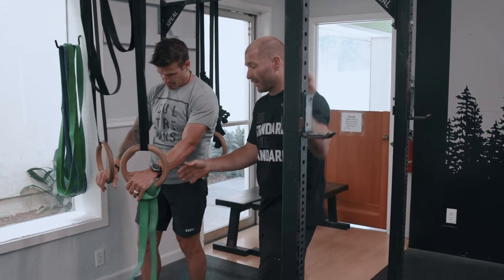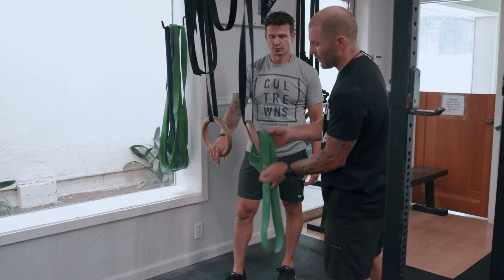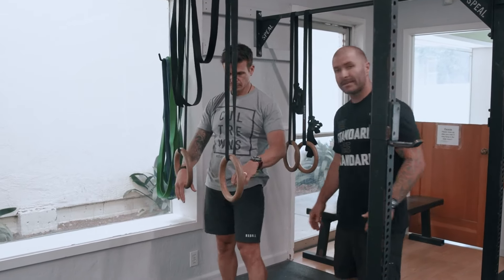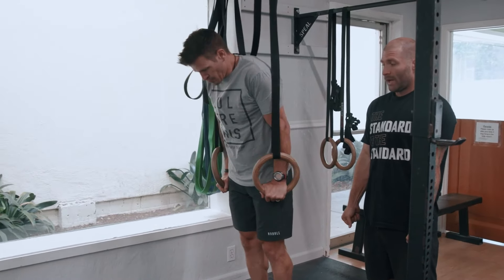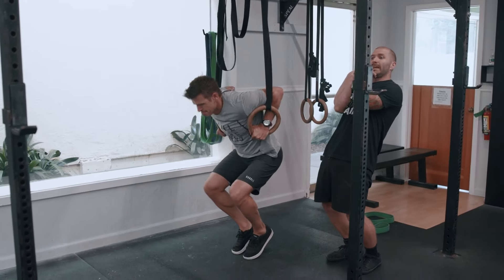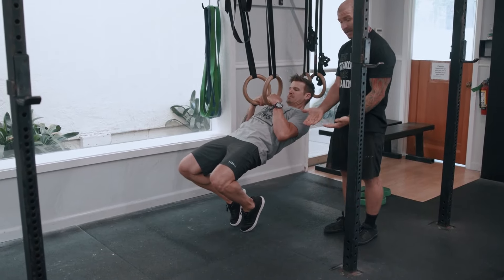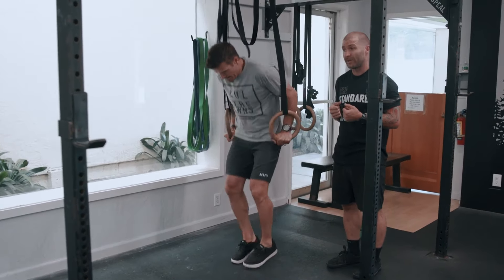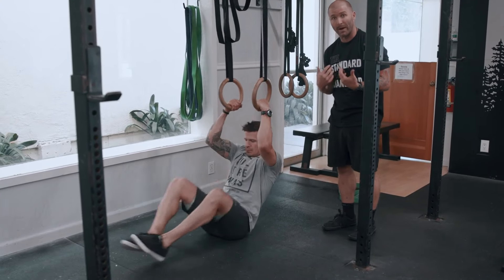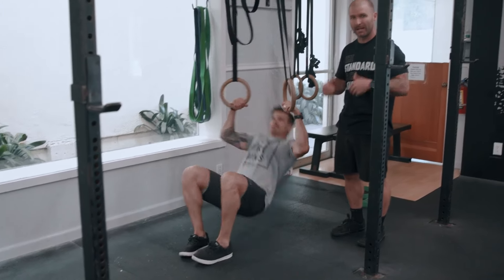Another way we can do this is work the negative. This is great for people who need more strength in the overall movement and stability is hard for them — getting to the top of the movement and then working the slow negative down, turning yourself over and getting under the rings. That can be done with your feet on the ground, or you can pull your feet off the ground and really just fight through that negative down. That's quite hard — it does eccentric work and builds stability on those rings.